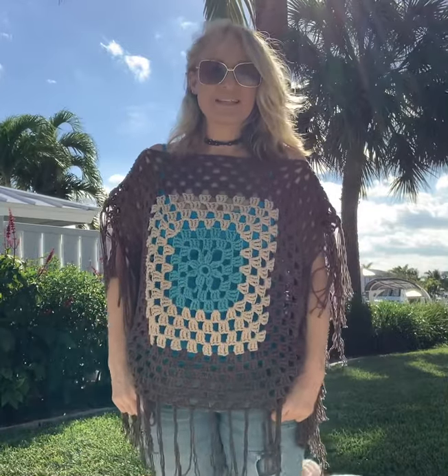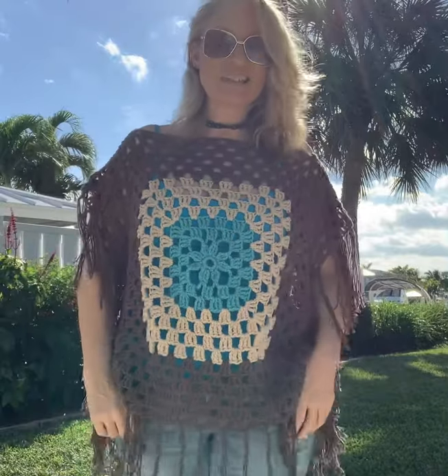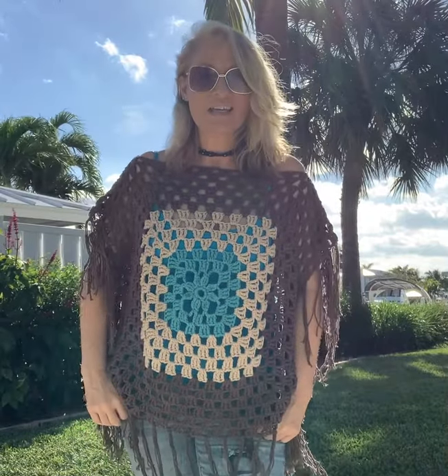Guys, I just thought I'd come by and say hi, hanging out in my backyard here with my dogs. It's a beautiful day here in sunny South Florida, and we're headed out in a little bit.